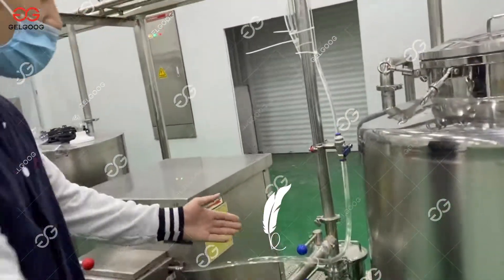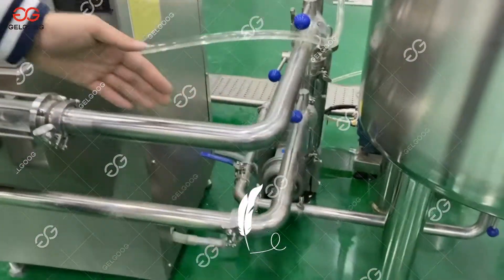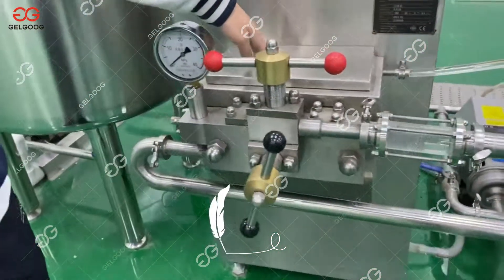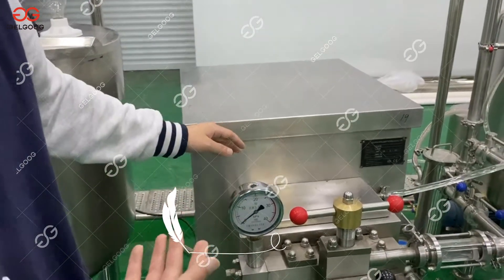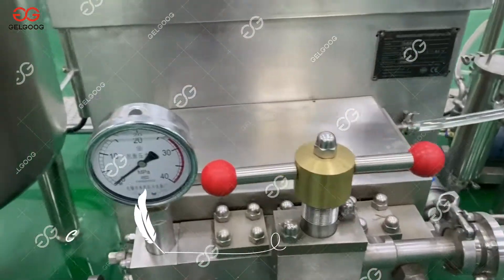After that, you can check there is one small filter. And then the tomato juice will go into the homogenization machine. Through high pressure and power, it will make all the particles in the tomato juice smaller.